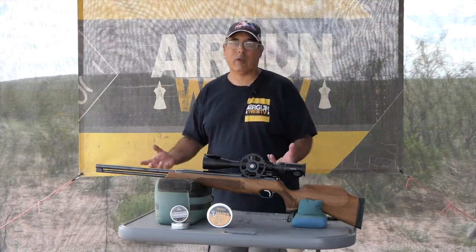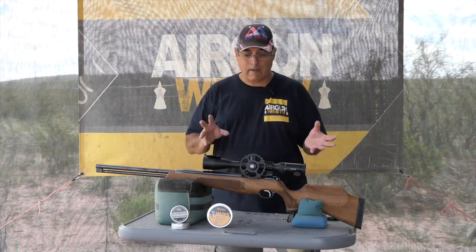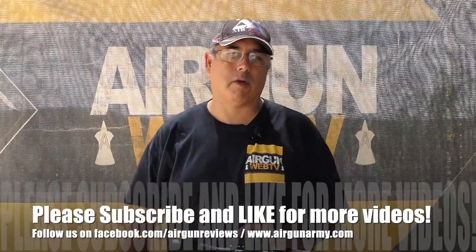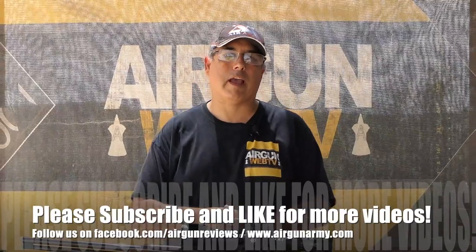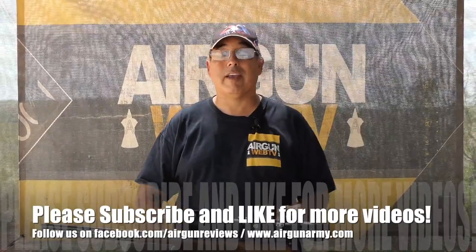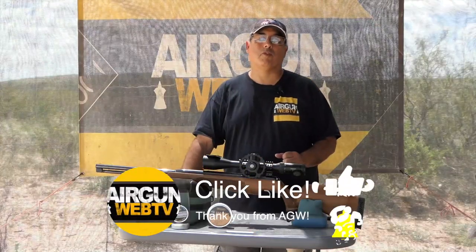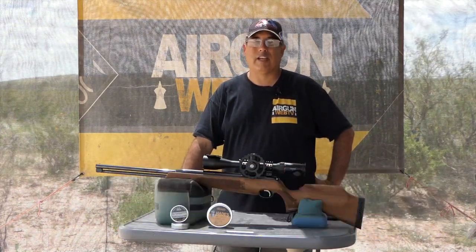Stay with us, guys — we've just scratched the surface here on the TX200. It is a wonderful, wonderful platform. If you like what we're doing, please make sure to like, subscribe, and hit the notification button so you'll get notified when new videos come out. We have a lot of videos coming out every month. Hopefully that's good information for you guys and helps you become better air gunners and make better buying choices — that's what we want to help people with. My name is Rick Kutzer here with AirgunWeb, your home for old school airgun reviews and where we tell you the facts, not fluff. Thanks for watching.